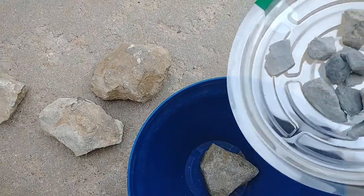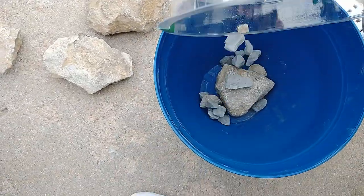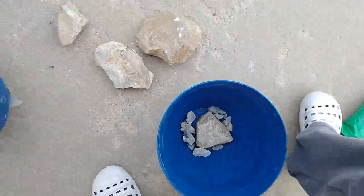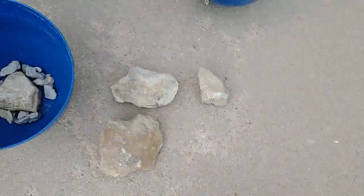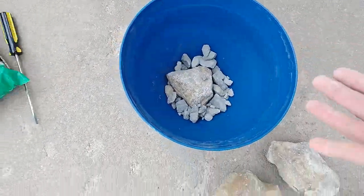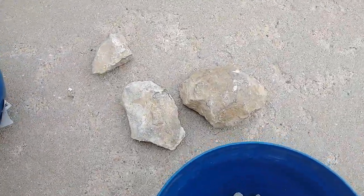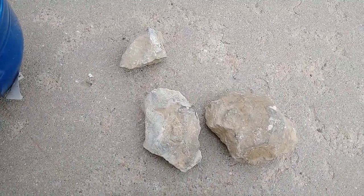Then I'm going to put some more rocks around in the bottom. Grab another handful of rocks here. That functions to help the drainage in the bottom of your pot.